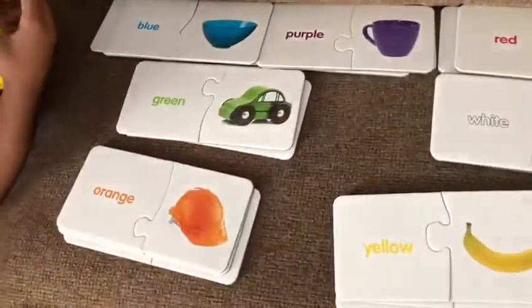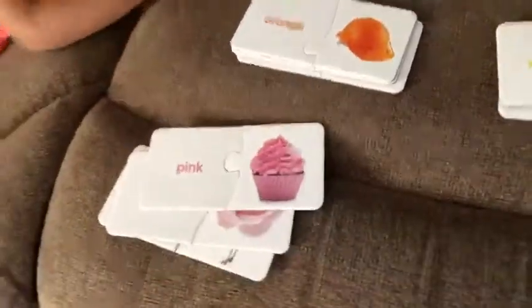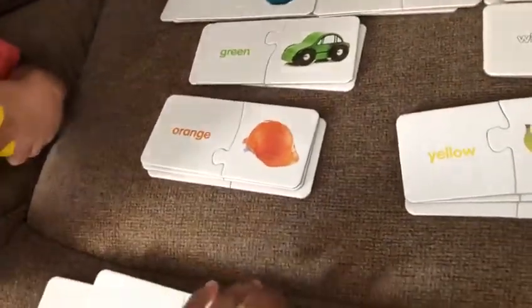Okay, what is this? Winkle. What is this? Blue ball. Okay, what is this? Pink cap. Cake. Cake.